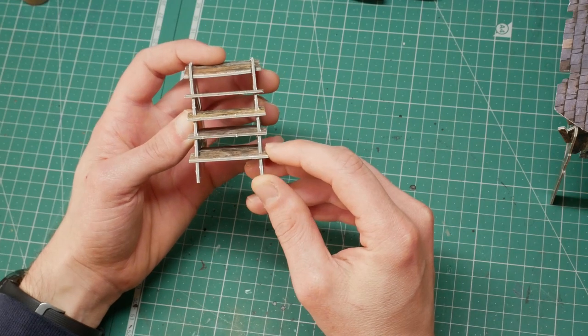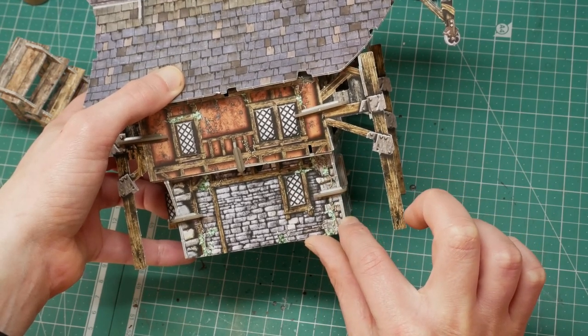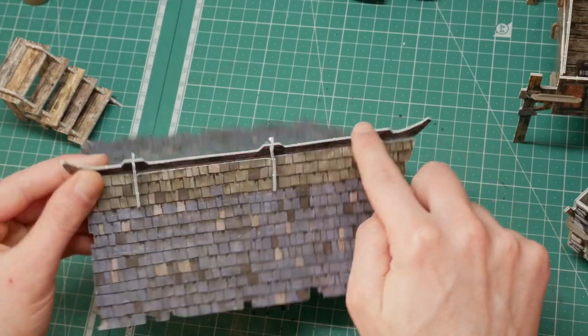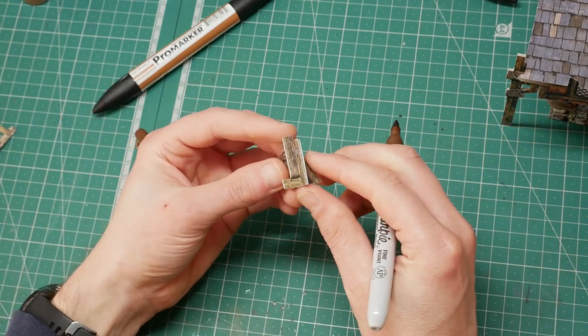When you look at these terrain pieces, you can see the edges are a lighter color than the printed surfaces and they do stand out a little bit. To be honest, when they're on the tabletop they don't really stand out as much as they do when you're watching a video like this. Anyway, let's start with the pens — in particular, we're going to start with the Sharpie.